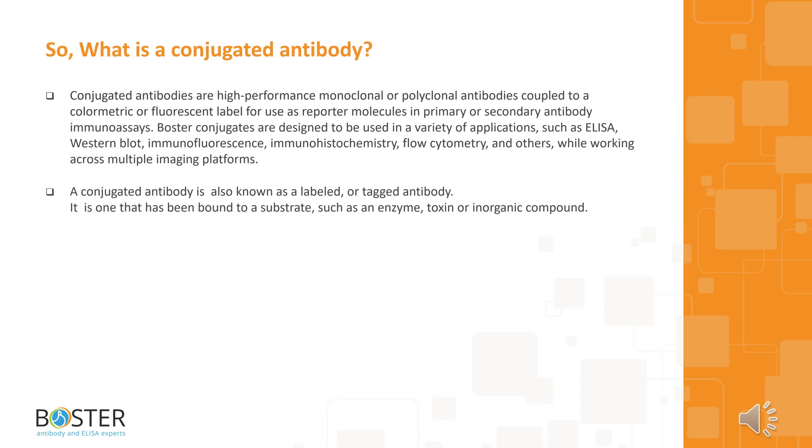What is a conjugated antibody? Conjugated antibodies are high-performance monoclonal or polyclonal antibodies coupled to a colorimetric or fluorescent label for use as reporter molecules in primary or secondary antibody immunoassays. Boster conjugates are designed for use in a variety of applications such as ELISA, western blot, immunofluorescence, immunohistochemistry, flow cytometry, and others, working across multiple imaging platforms. A conjugated antibody is also known as a labeled or tagged antibody, and it is one that has been bound to a substrate such as an enzyme, toxin, or inorganic compound.